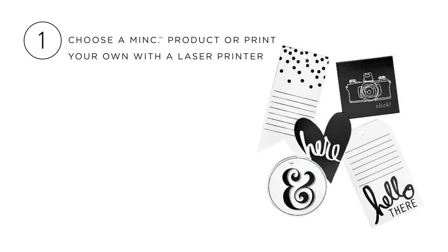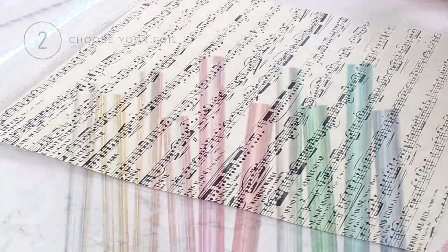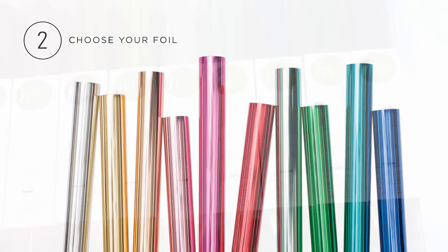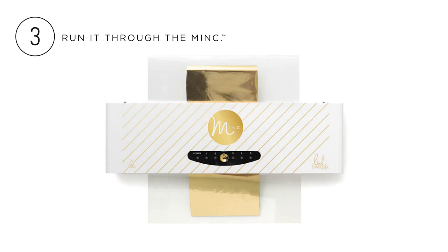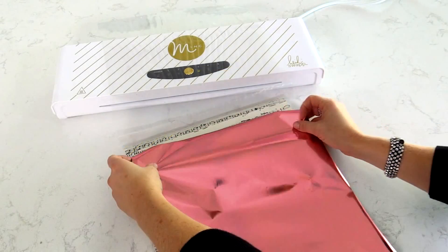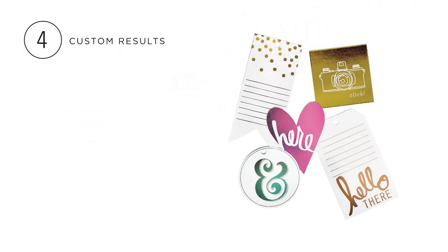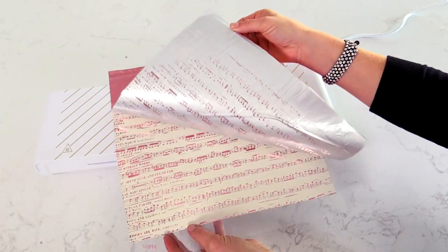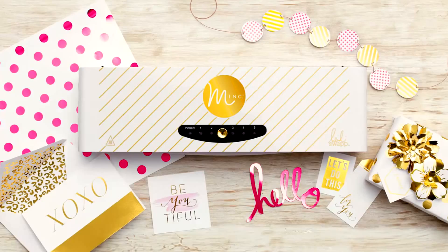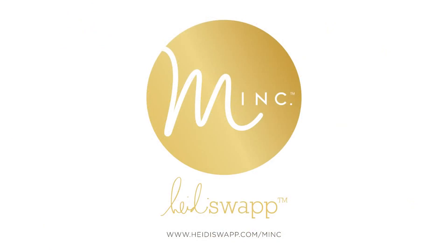First, choose your project. Choose from papers, cards, die cuts, even cupcake toppers. Second, choose your foil color. This is the hard part — they are all so gorgeous. Third, place your project and foil in the carrier folder and run it through the Mink. Fourth, remove the foil sheet and admire your beautiful results. Yes, it's just that easy to make pretty stuff with the new Mink.